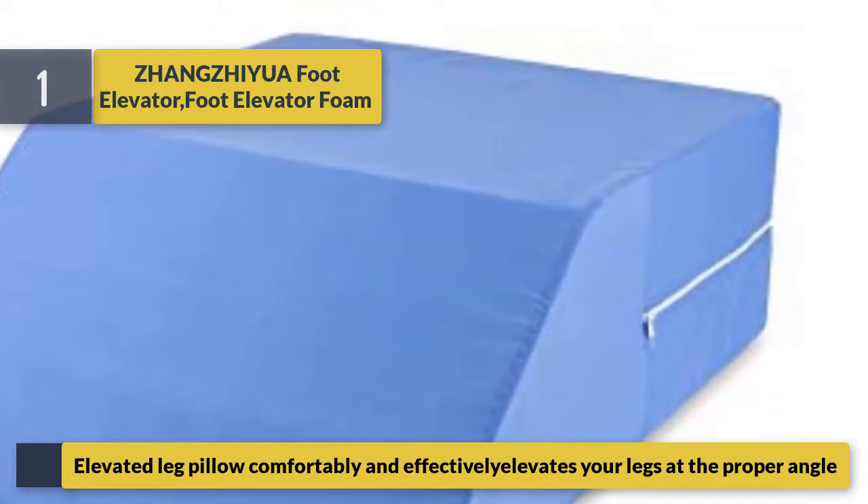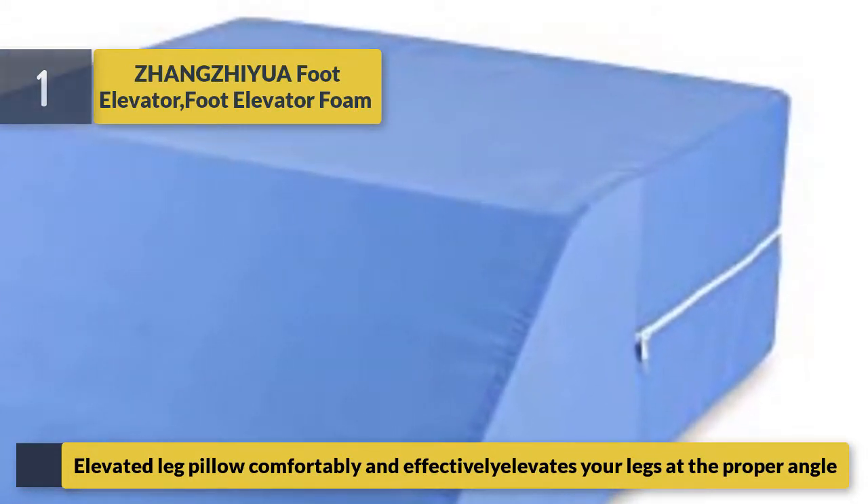Number one: Jangzhou Foot Elevator. This elevated leg pillow comfortably and effectively elevates your legs at the proper angle.